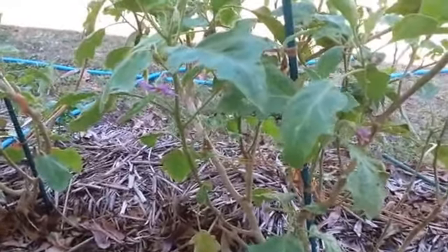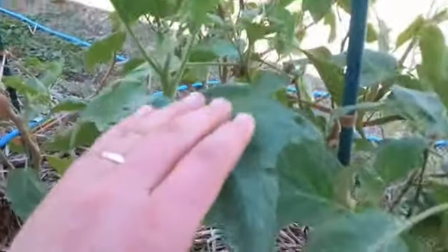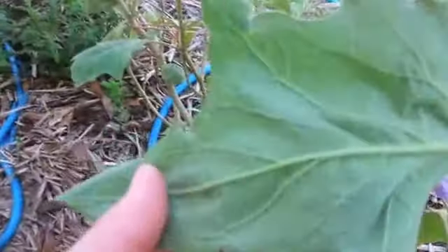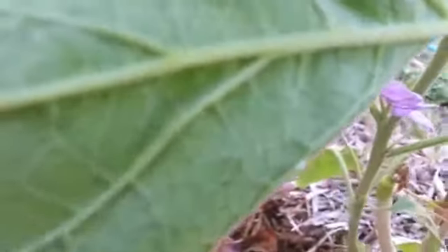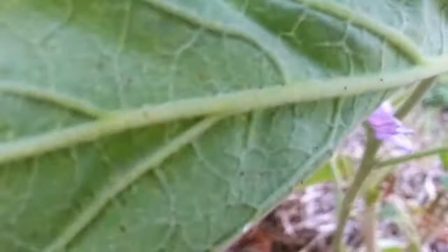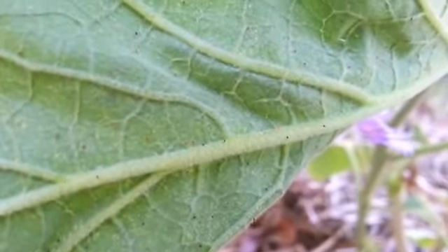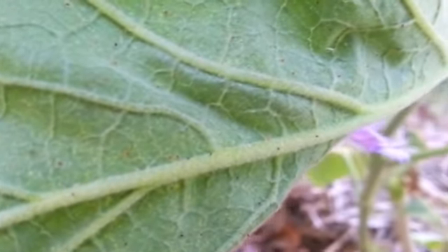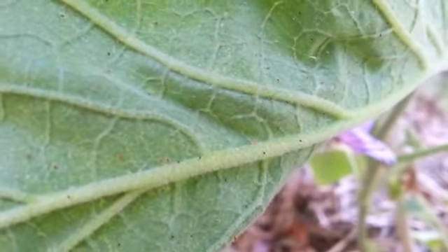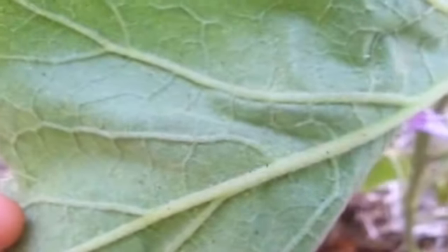These are the eggplants with the really bad spider mite infestation. I've tried spraying them with a neem oil spray, but you can see the spider mites are still there and still active. So what I'm doing now is cutting back anything that's pretty badly damaged and any areas of the plant that I don't particularly want growing anyway.